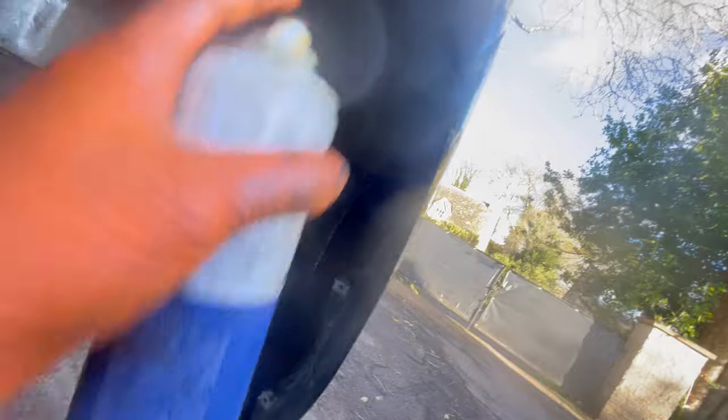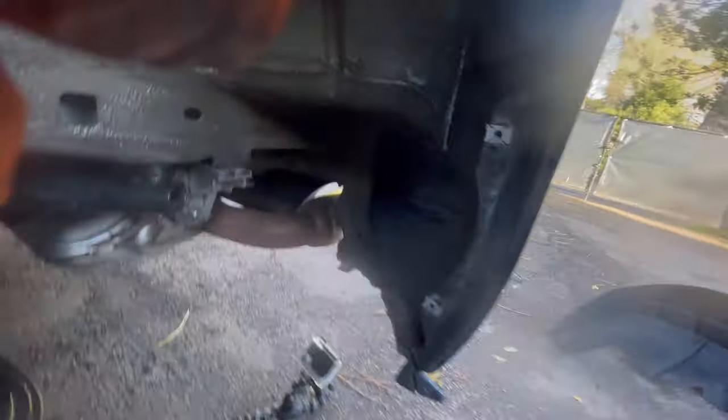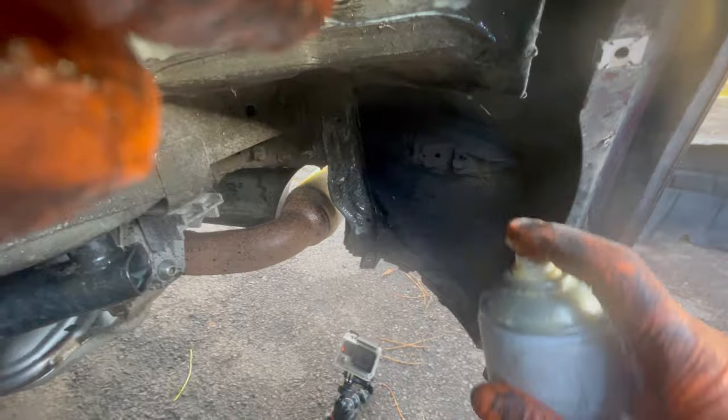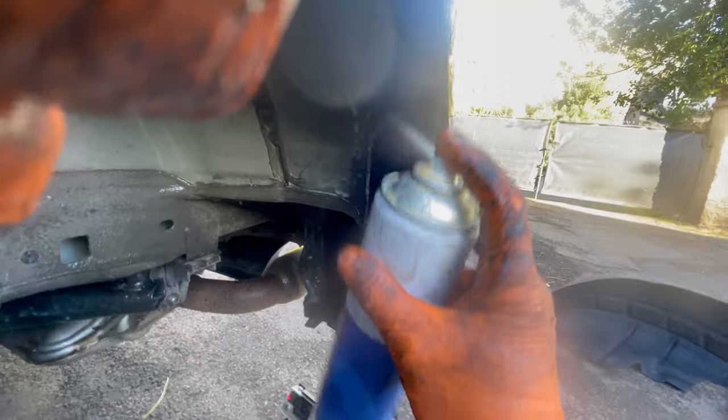Be extra thorough around this area — Mark 5s tend to have a habit of rusting where the bumper almost rubs on the quarter panel, so give this area an extra spray. Then this bracket — I think it's bumper to body — give that a good spray because it does corrode. Let's also get a bit behind the quarter panel there.